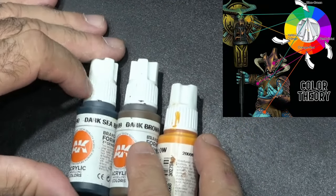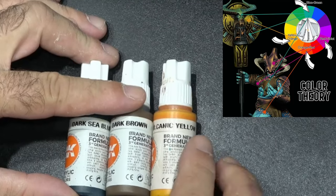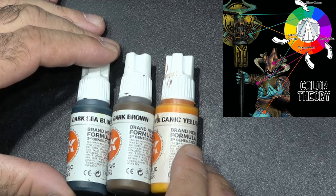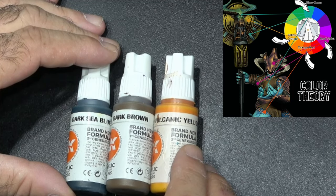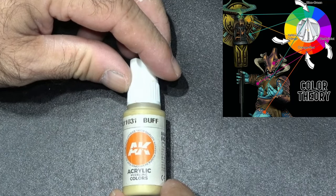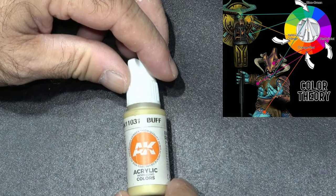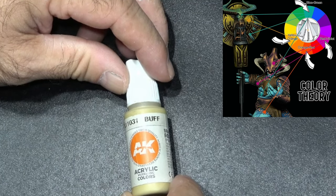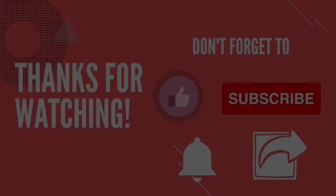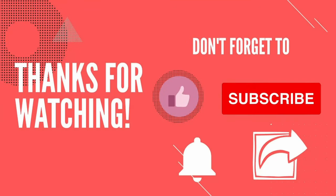For the gold parts I used Dark Sea Blue, a dark brown, and Volcanic Yellow — a very orangey yellow that worked perfectly for the gold. For all the extra highlighting I used Buff, because it contains that yellow color and is in the yellow spectrum, which ties everything together. Thanks for watching guys, I hope you enjoyed it and I'll see you next time on another Brush Master video.